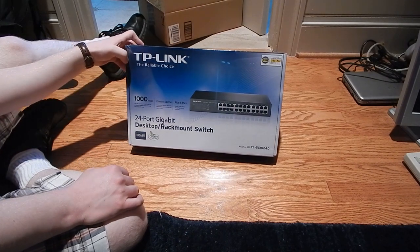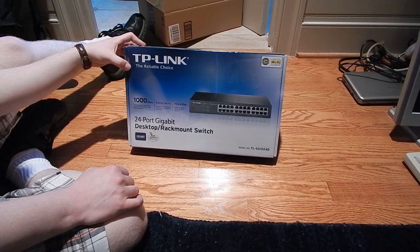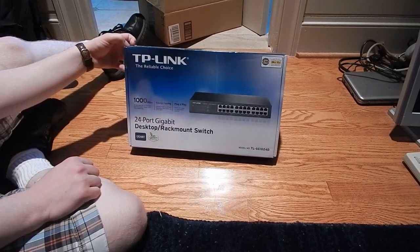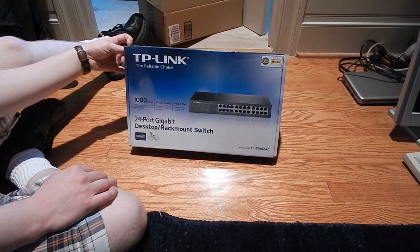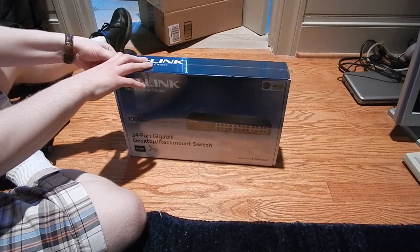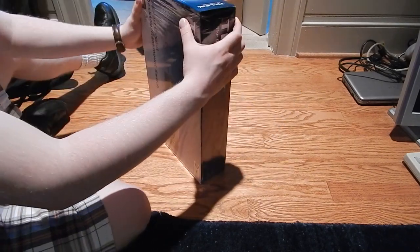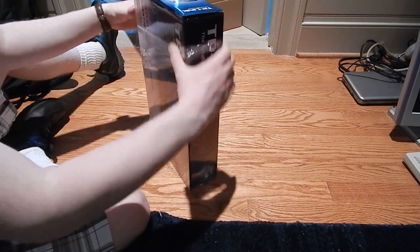If I really needed to separate out networks I'd have probably gotten a managed switch — they do sell managed versions of these — but for my home network I don't really need VLANs, so I decided to just get this instead. The reviews seem to be pretty positive on it, and they should be — it's just a switch, so it should work.